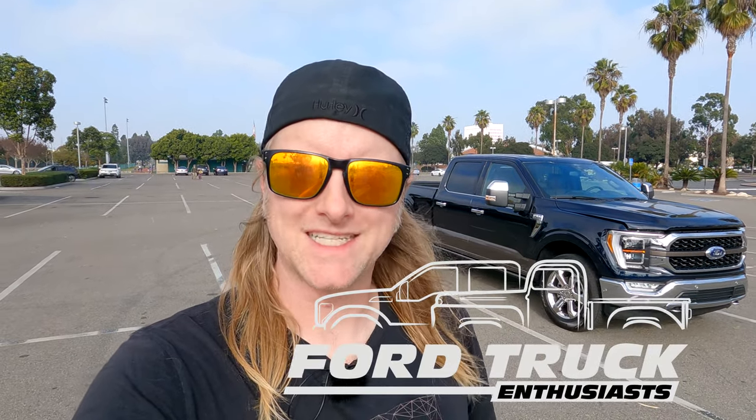Good morning and welcome to the channel everyone. My name is Michael from Ford Truck Enthusiast, and today we're going to do a quick walk-around tour of the 2021 F-150 4x4 SuperCrew King Ranch. This is going to be an exterior tour, walk around, check out the tailgate, the features, and then a tour of the inside as well. No review today — that video will be forthcoming, or if it's up already, link in the description.